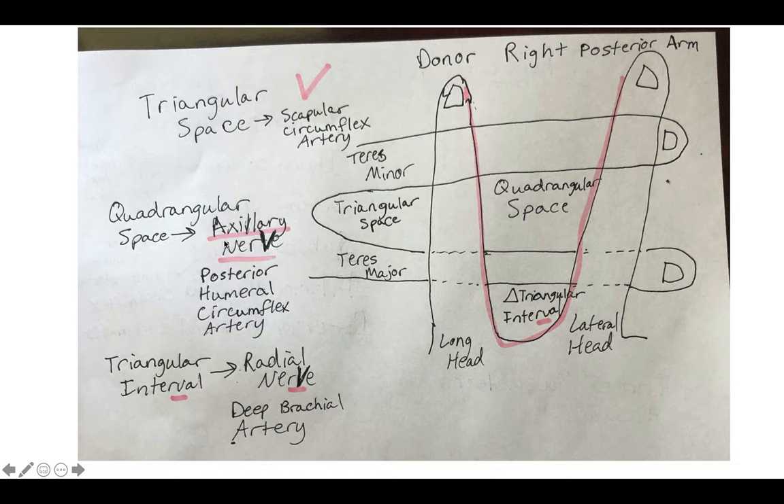The quadrangular space will have your axillary nerve and your posterior humeral circumflex artery. These are two important structures. As far as discerning nerve from artery, just ask yourself where is it coming from — does it look like a nerve or does it look like an artery? But it can only be one of those two things back here.